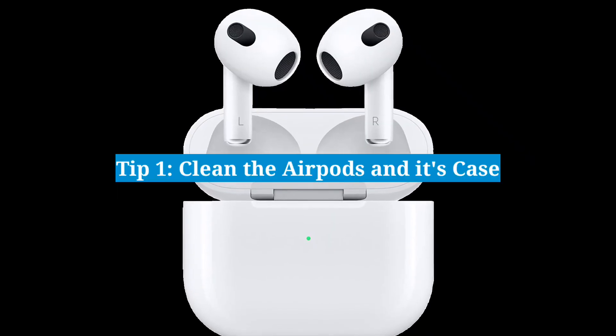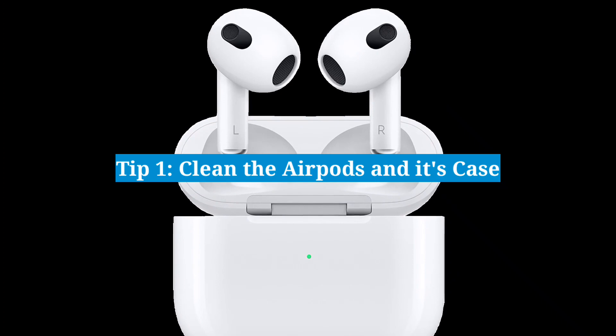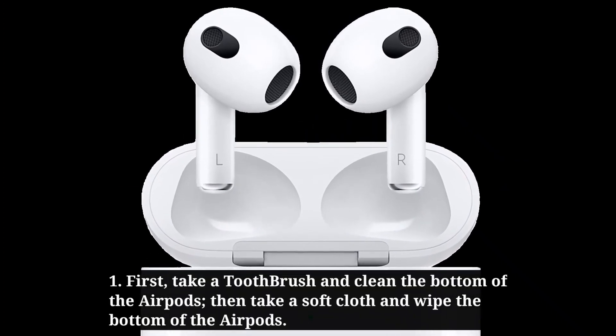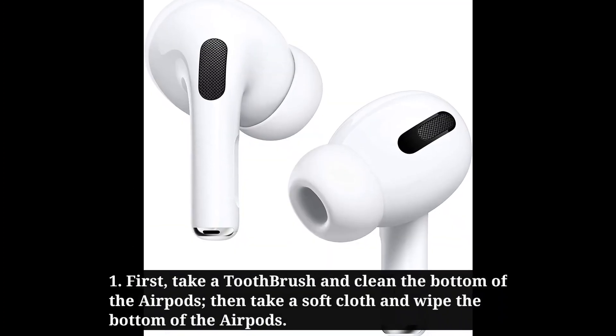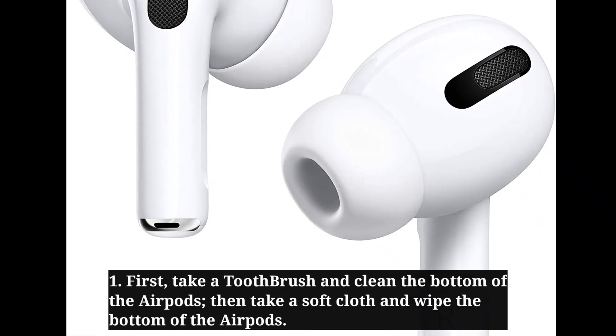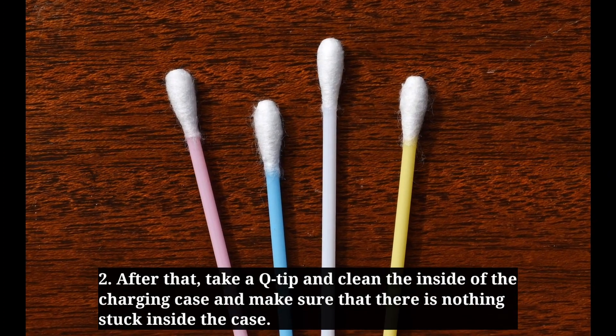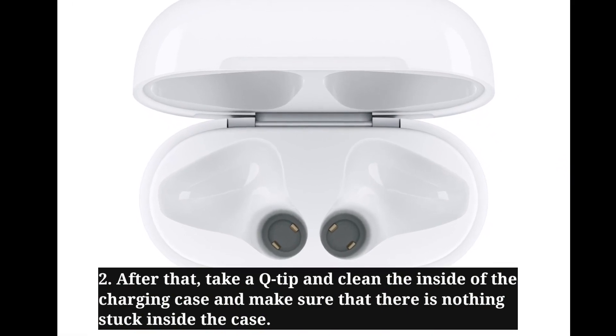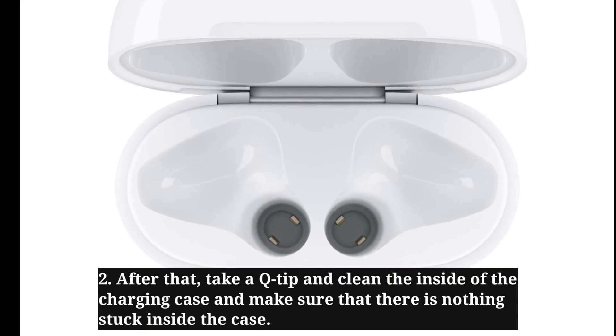The first tip is to clean the AirPods and its case. Take a toothbrush and clean the bottom of the AirPods, then take a soft cloth and wipe the bottom. After that, take a q-tip and clean the inside of the charging case, making sure there is nothing stuck inside the case.